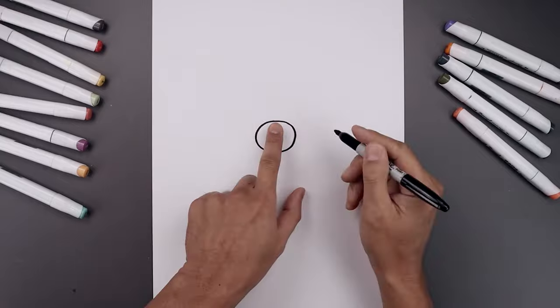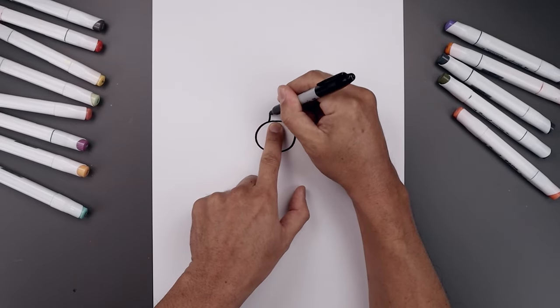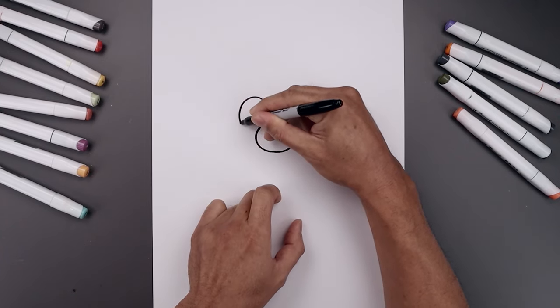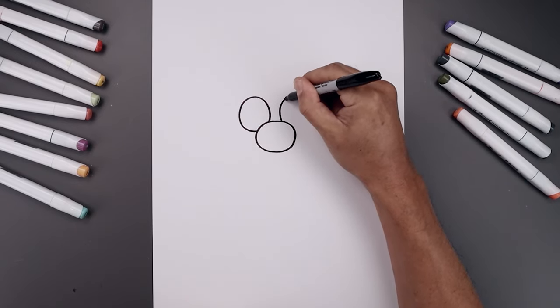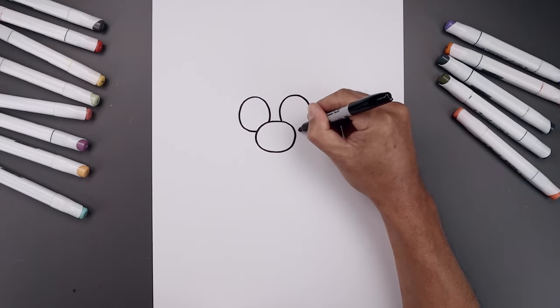Now you want to tuck the eyes in behind the nose. Leave a gap in the center. Start over on the left side and draw a curve going all the way around towards the top, come down the side and then tuck that in towards the side of the nose. Do the same thing on the right — going all the way up towards the top of the eye, come around the side and then back in.